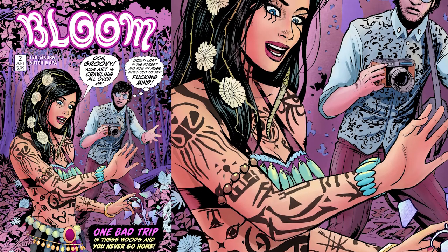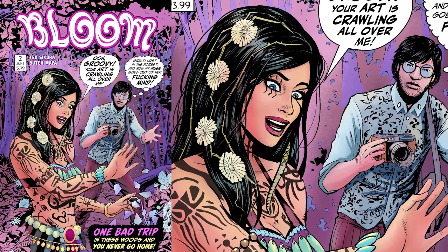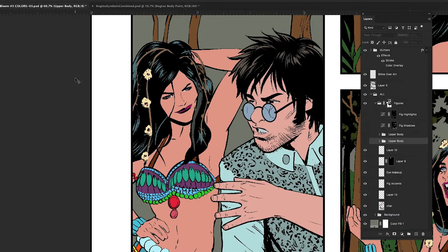I'm going to do a little tutorial on how I apply Regina's body paint. I sometimes think this might be the most detailed character in comics — it's nothing I'm really proud of. It takes a ton of work, but if somebody has a character with tattoos or something, I'm going to show you my method for not having to redraw them every time, which is how we used to do things and it took forever.